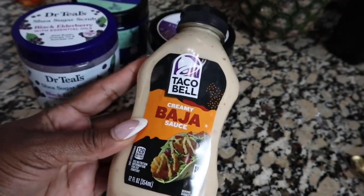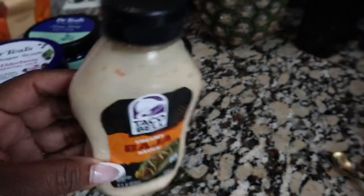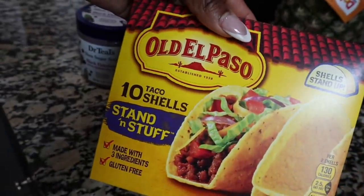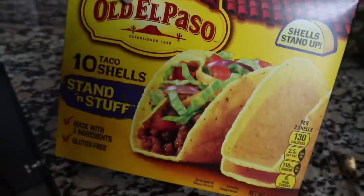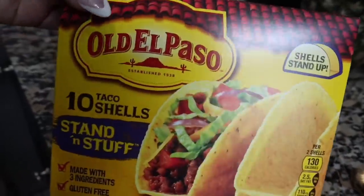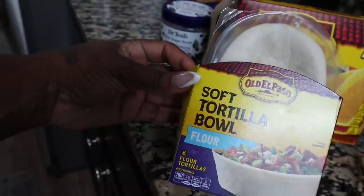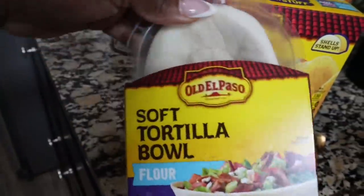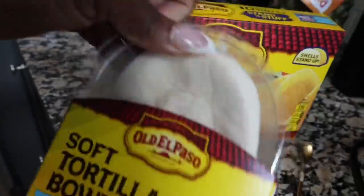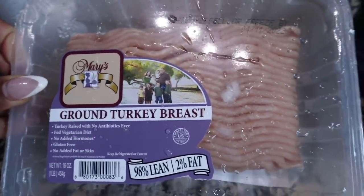They also had another scent — I grabbed the black elderberry, which smells really really good. It has shea butter, orange oil, and avocado oil — it smells amazing. For the taco stuff, I got the basics. This is my first time buying the creamy baja sauce from Taco Bell because I'm a sauce girl, so I'm going to try it. I got the standing taco shells and also the little tortilla bowls because my son likes those. This is the ground turkey breast — that's the meat I'll be using for my tacos.